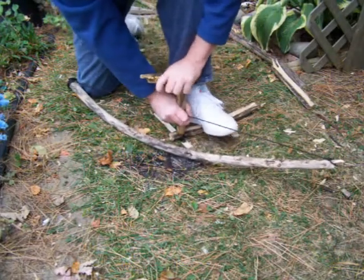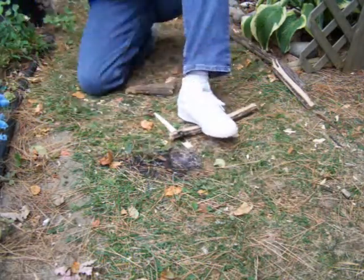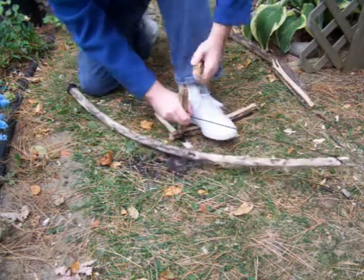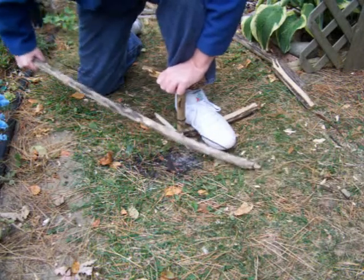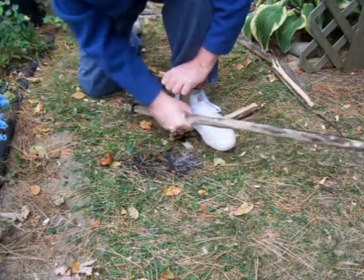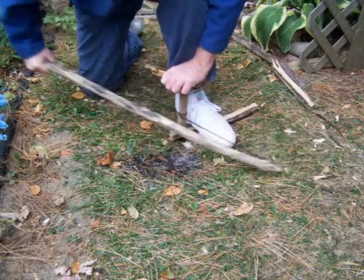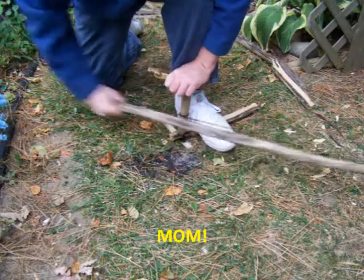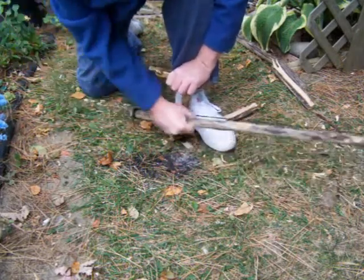I just got it zoomed all the way out this time — my camera won't zoom in or out while it's running. Because it's already smoking, you're probably creating enough heat as it is. You just need to get that notch filled up.